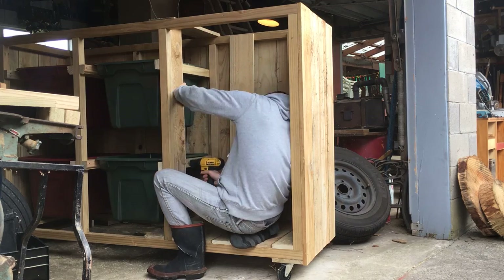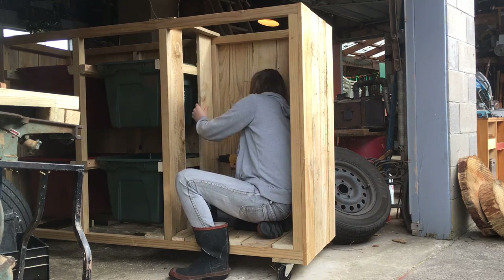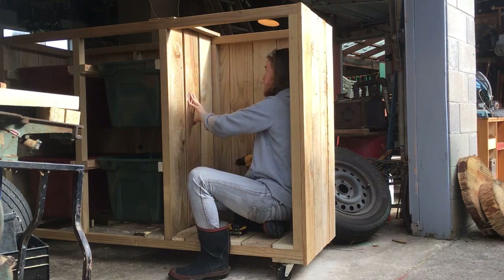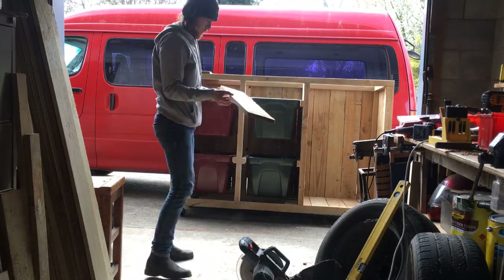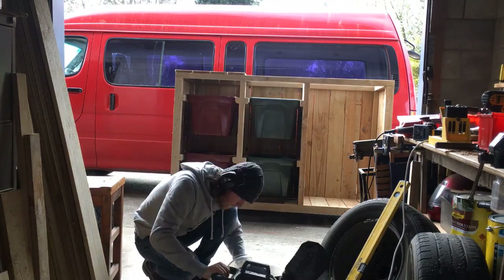Then it was time to finish off cladding the unit. I put an internal wall in to further hide the rubbish bin, put a trim all the way around the front edges, and also put the roof on.